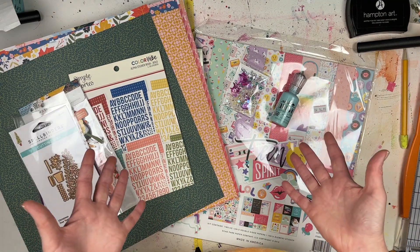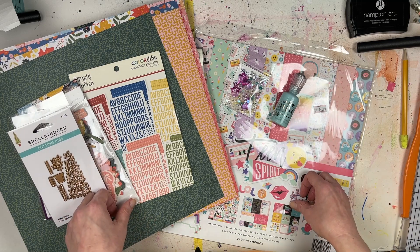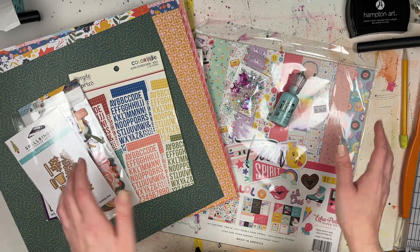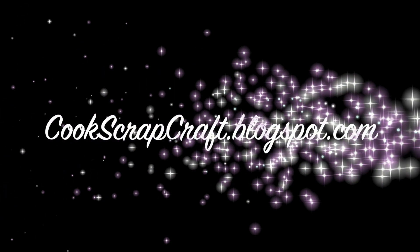Let me know in the comments below what your favorite crafty purchase or crafty gift was this holiday season. Thanks so much for stopping by to watch this video — I'll see you guys next time, bye bye!